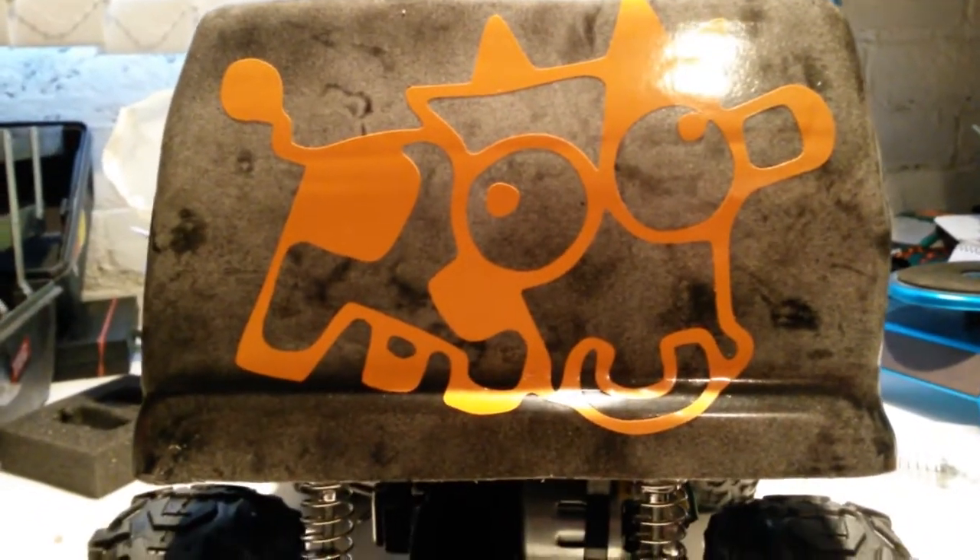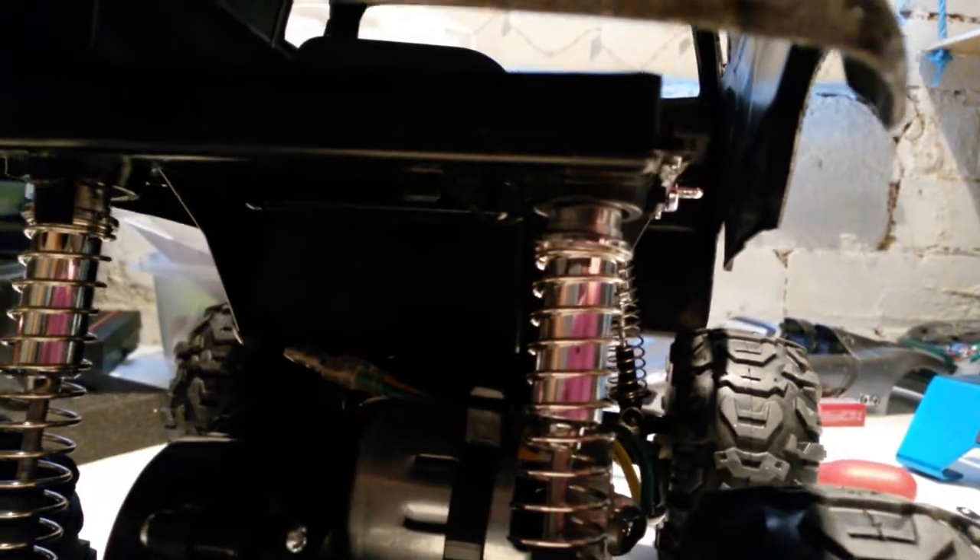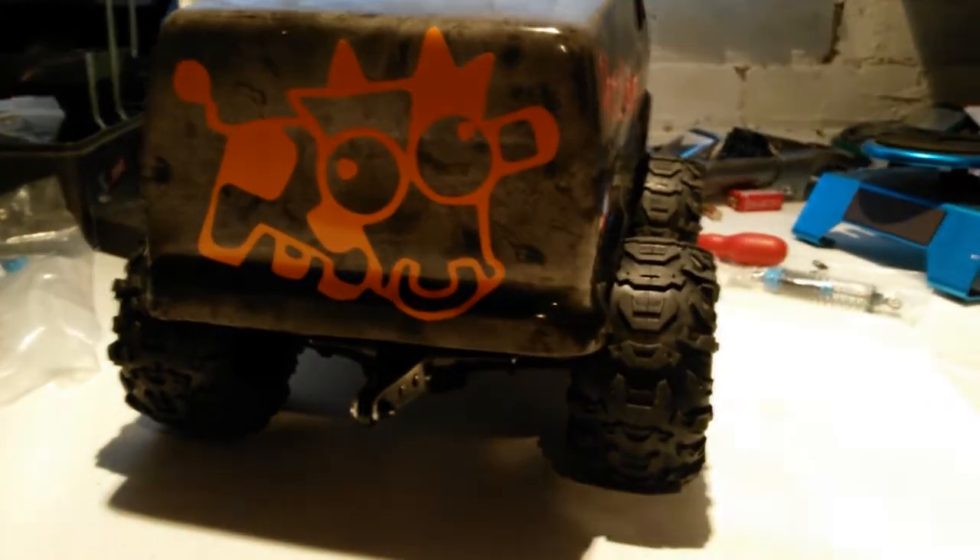This van body is a little bit wider than the standard. I'll just show you - you can see the body pin mount there, that's where the standard body of a Lunchbox would go. So I've got to custom make some struts or something to mount this body on.